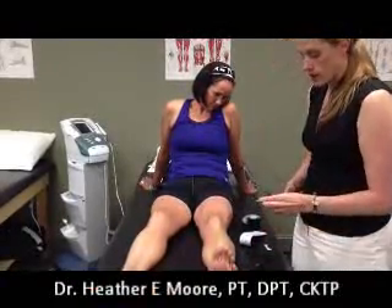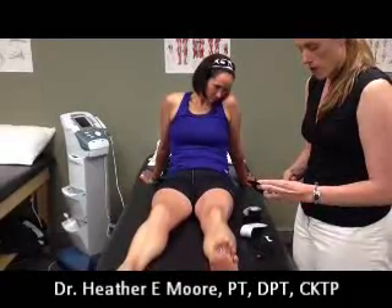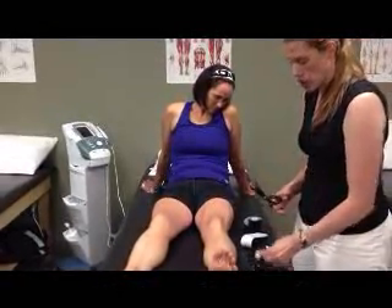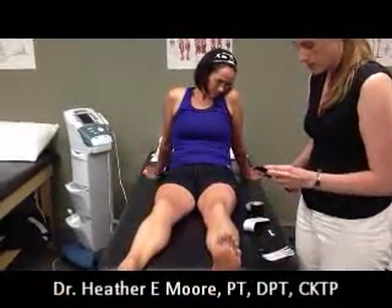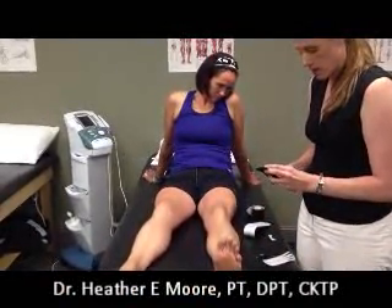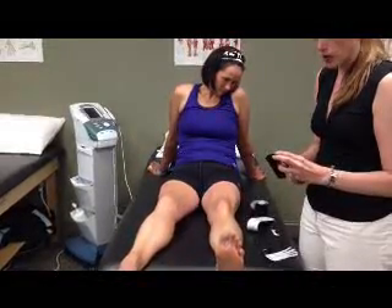With your fan cuts, you want to make four or five finger-like projections, leaving a solid base. If there's a pattern on the back of the type of tape you're using, you don't have to follow that.